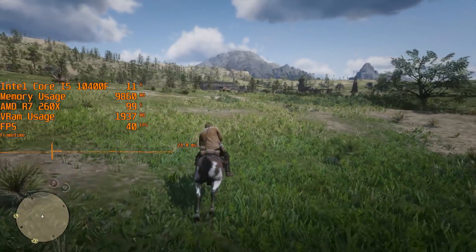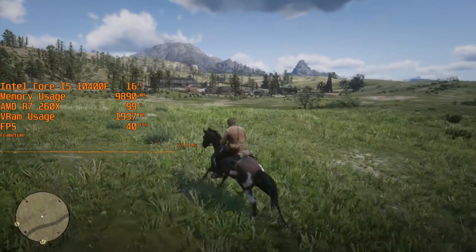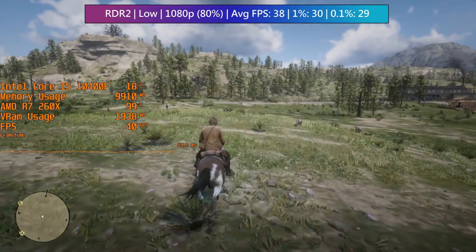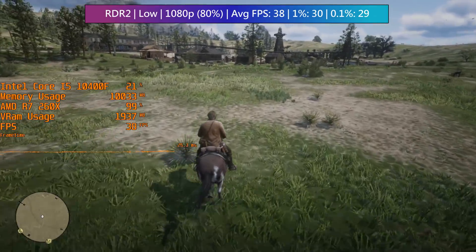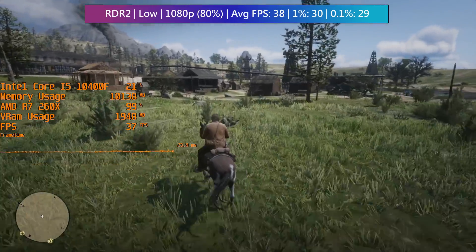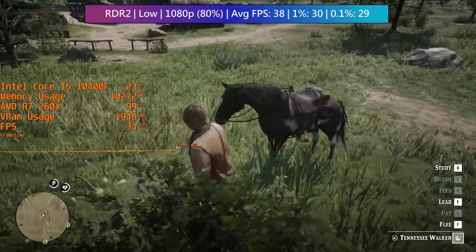Last but not least, it's Red Dead Redemption 2, which again represents the practice you'll need to apply to get a smooth frame rate — messing with resolution scale. 80% of 1080p here, so 1536 by 864. This looks better than 720p and a little blurrier than 900p, but it's a good middle ground to stick with.